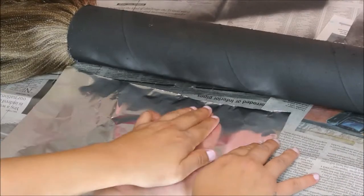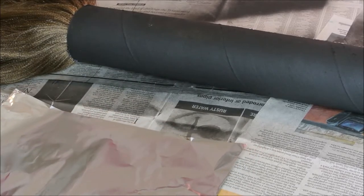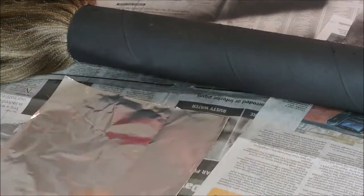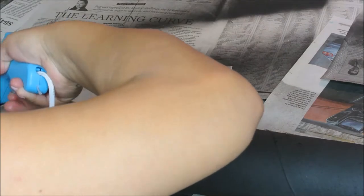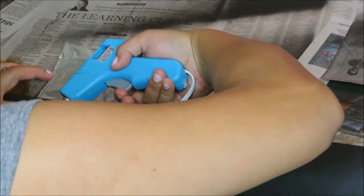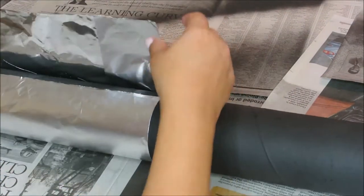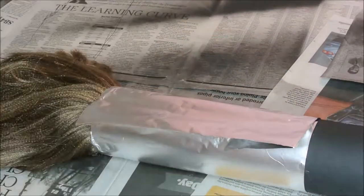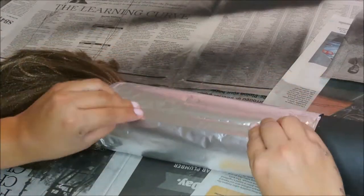For the metal part of the brush, I used foil and I actually used the not-so-shiny side of it. Just make sure when you fold it that the edges are nice and flat.